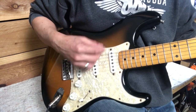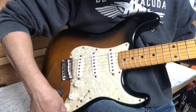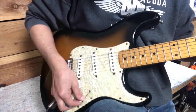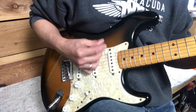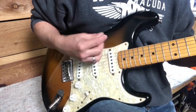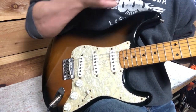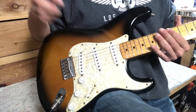Quick test of the electronics. The pots sound quiet. Checking the volume balance between the pickups — bridge, middle, neck — they're pretty close. These pickups have a little something going on that's pretty cool. They just sound great.